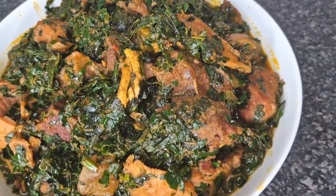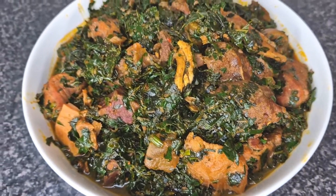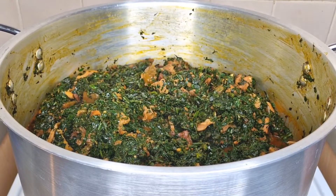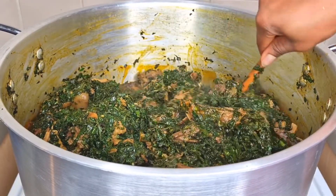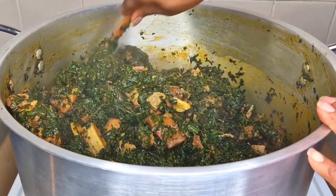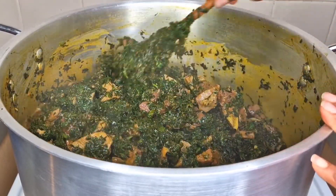Hello everyone, welcome back to Continental Food and Cake TV. If today is your first time here, you are highly welcome. My name is Joy Joy. In today's video I'm going to show you how to cook a big pot of vegetable soup, popularly known as Edikaikong — called patty vegetable soup. Let's get started.